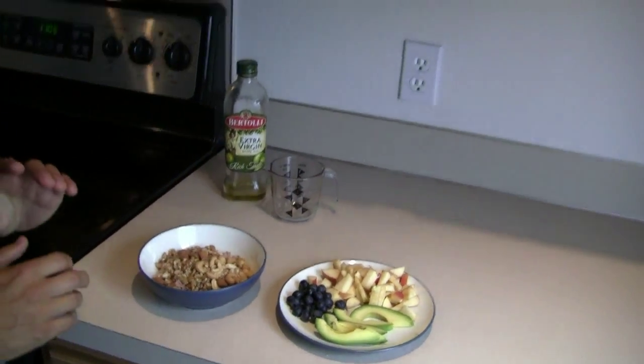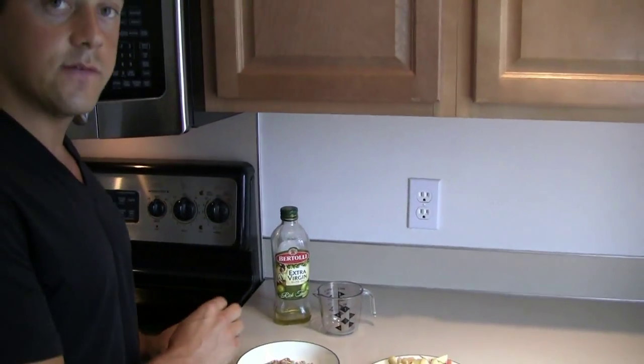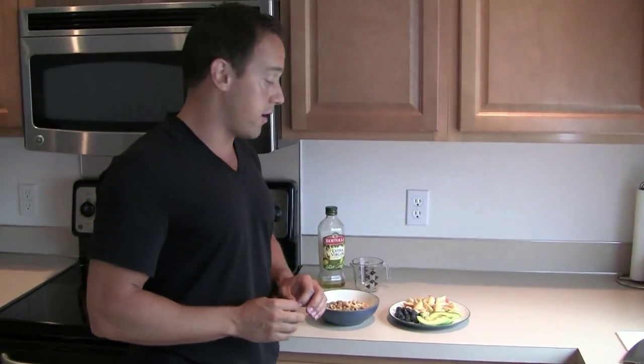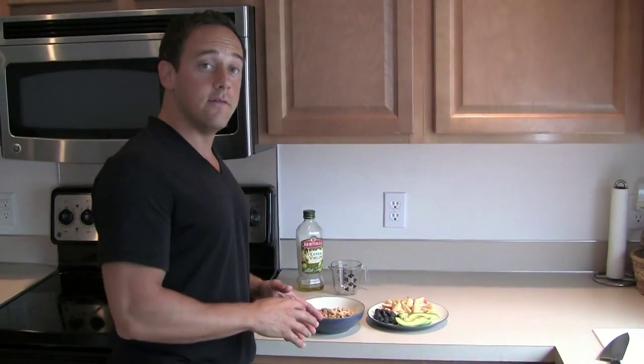Now depending on your diet, you could also add a touch of sea salt. You could also add some raw cheese if you do pasture dairy — true paleo is dairy free, so we're gonna leave the cheese out.